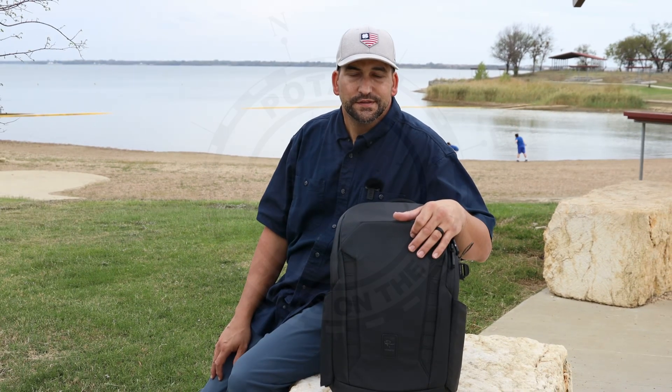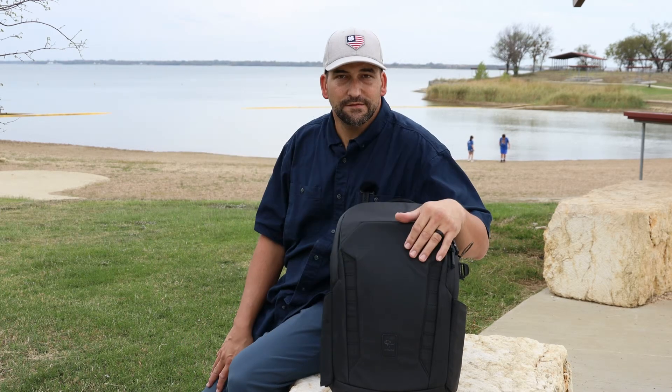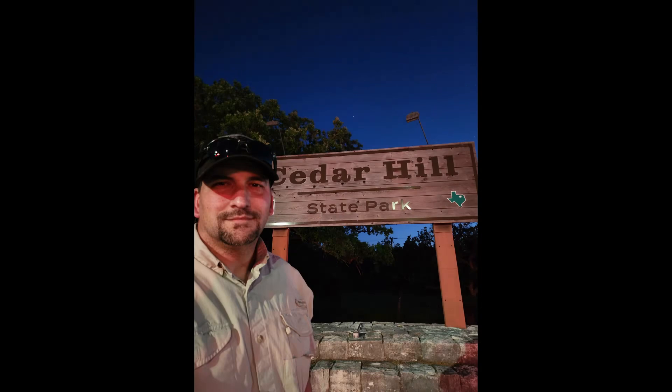Today we're going to do an exercise in emergency communications through a program called Parks on the Air. This is an amateur radio event that is free to everyone that has an FCC license and can operate on these bands. Today we're here at Cedar Hill State Park in Texas. Let's get started.